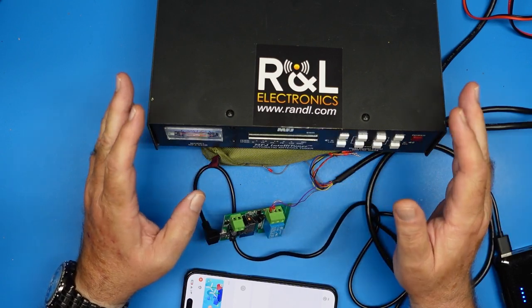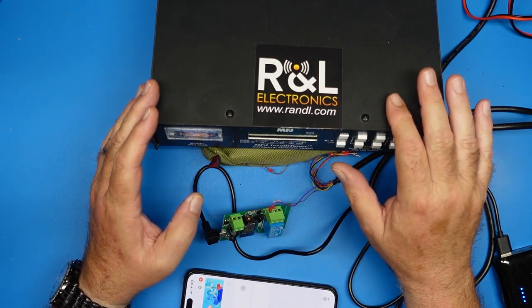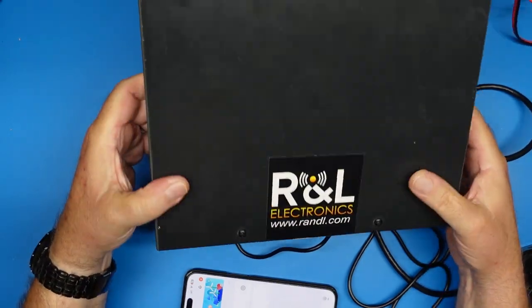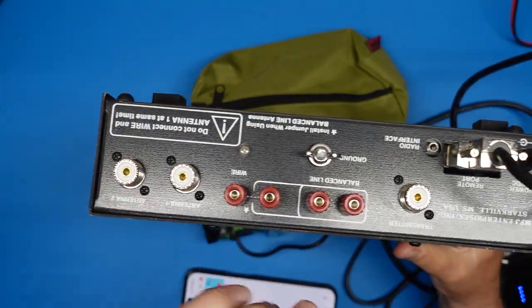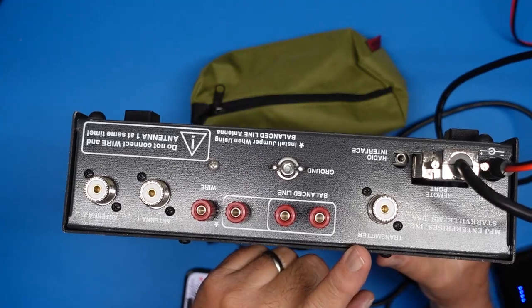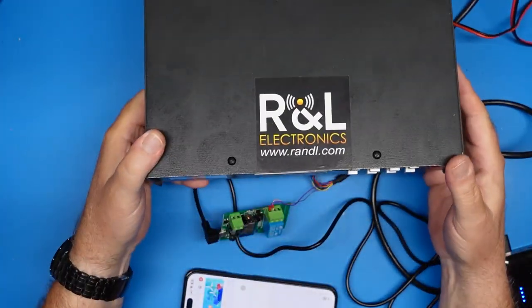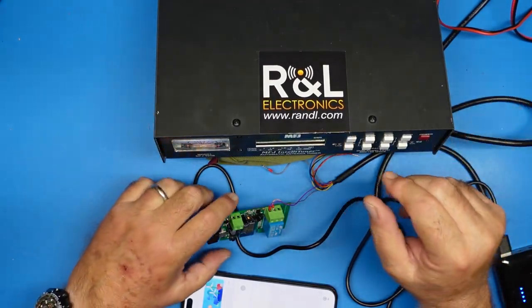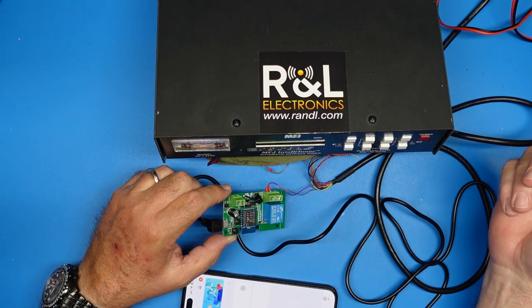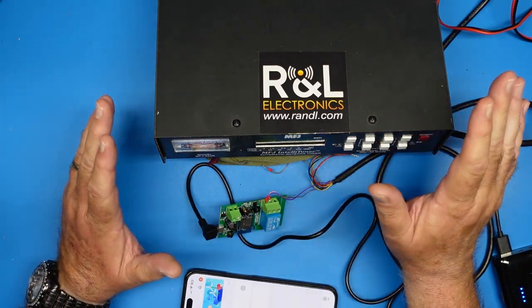Now I can change antennas and tune the antenna I'm changing to. This tuner, like most of these, has two inputs but only one output. Even if we had two outputs, I'd still have to have a way to switch which antennas go into the radio. So it makes sense that it's wired the way it is. We've added a little bit of automation and it'll be a much more awesome ham radio experience.